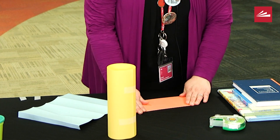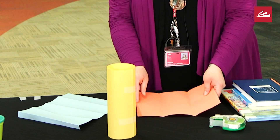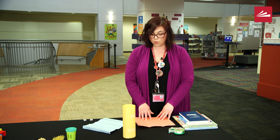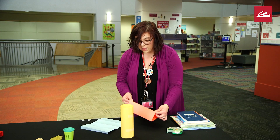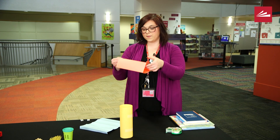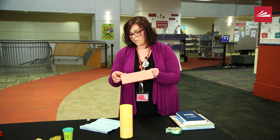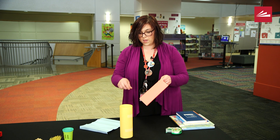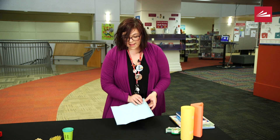Your folds don't have to be exact, but if your child is older, this is a great way to practice measuring — they could measure equal parts of the paper. My paper is folded and it looks like a triangle, so I'm going to put my tape on there. And there is my triangle.